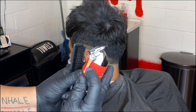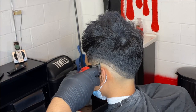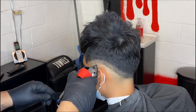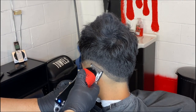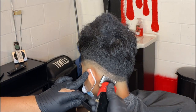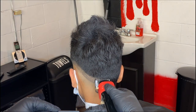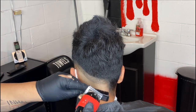Next thing you do is grab your half guard lever fully closed, and you're going to copy the same thing you did with your number one guard. Don't be afraid — just copy the same thing. You're basically just softening everything down. This right here is getting everything ready so that when you come back with your no guard lever fully closed to take out that bottom line, it'll be literally like butter, so easy.